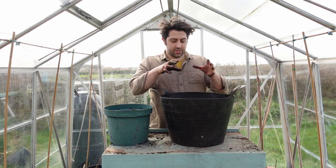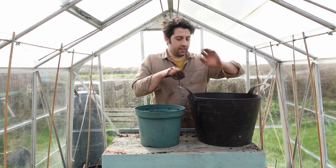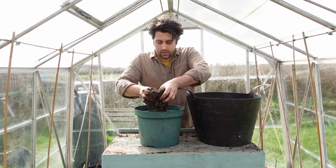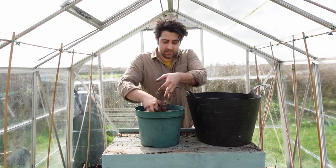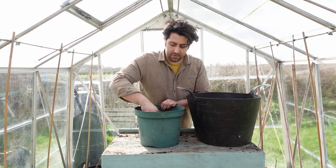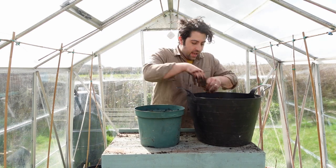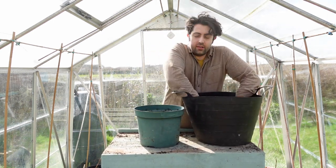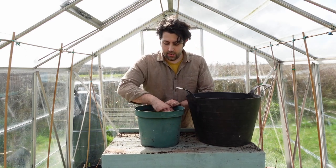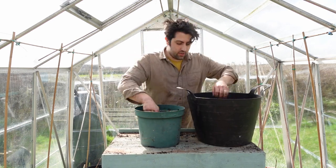Now that I'm happy with my mix of sieved compost and sand, I'm going to transfer it into this container. It really is an easy process — anyone can do this. If you want to do it with children, it's a great project; they can get their hands dirty mixing all the sand and compost together. Anything left over I'll use as compost for seedlings, since it'll be perfect, nice and loose — so none of this will go to waste.